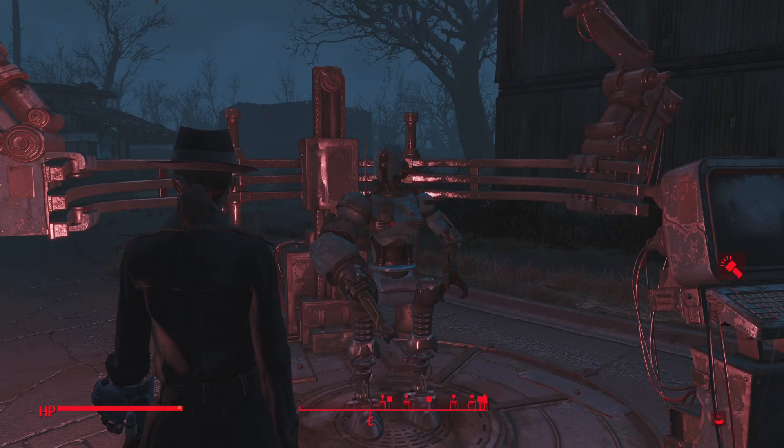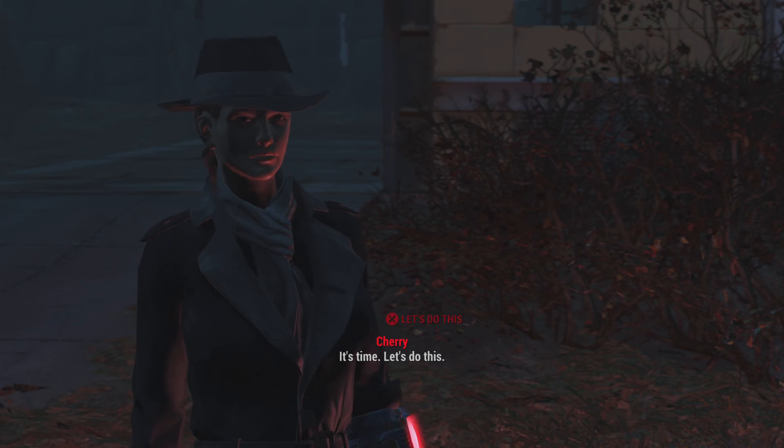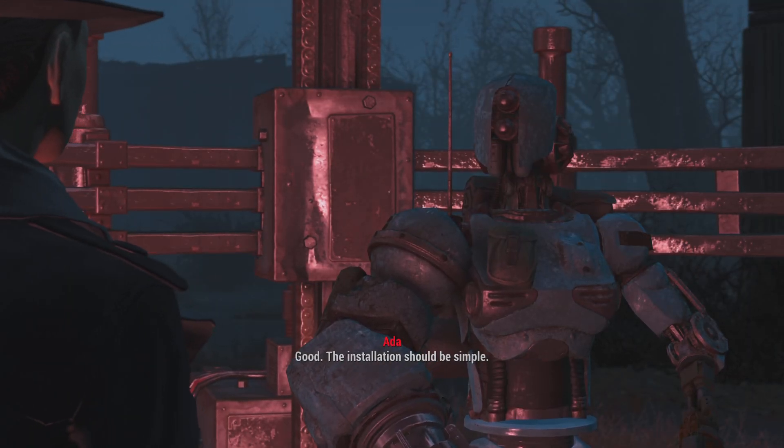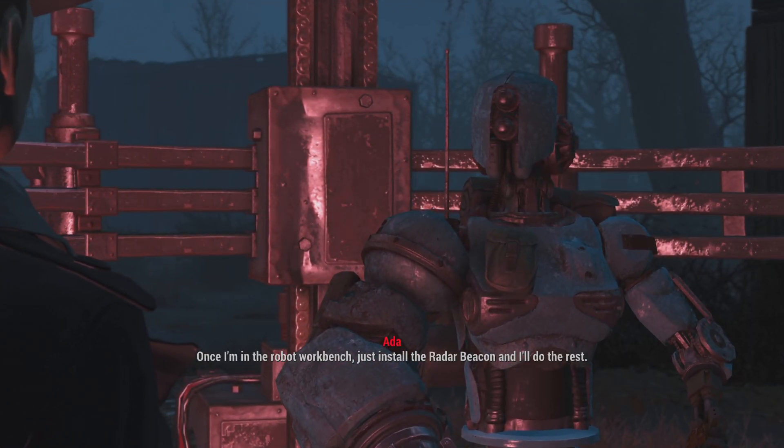Hey. What can I do for you? Are you ready to install the radar beacon? It's time. Let's do this. Good. The installation should be simple. Once I'm in the robot workbench, just install the radar beacon and I'll...